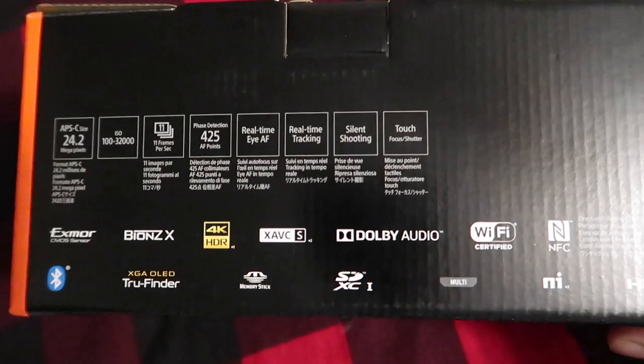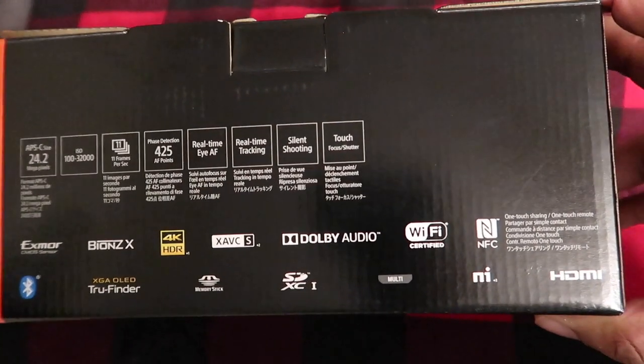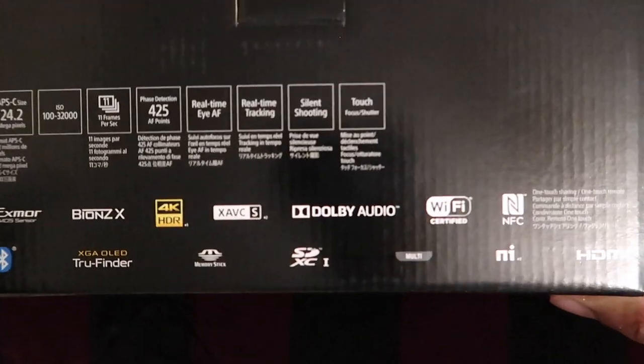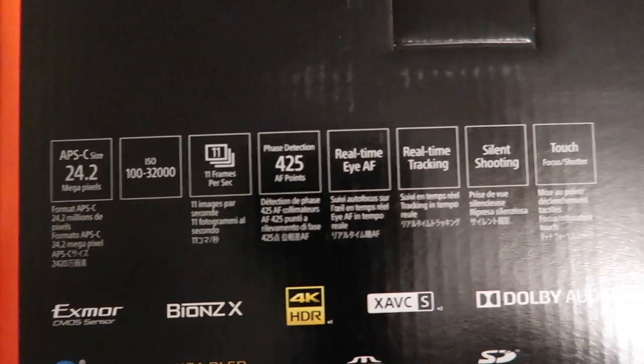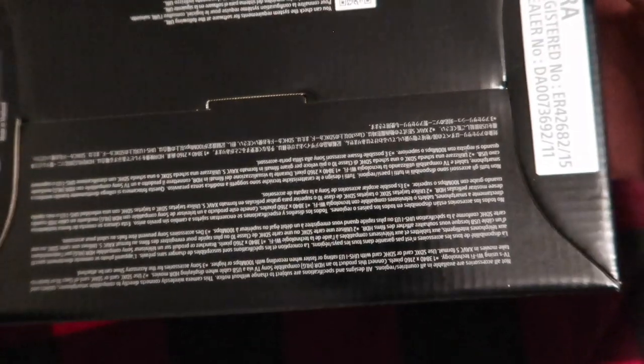I'm gonna show y'all all this because I don't really know about cameras and all the specs — like how photography people and photographers know all that. I don't know all the specs, so I'm gonna let you read all that. Just pause the video if you want. All right, let's get into this unboxing.